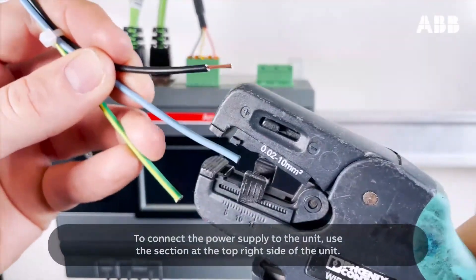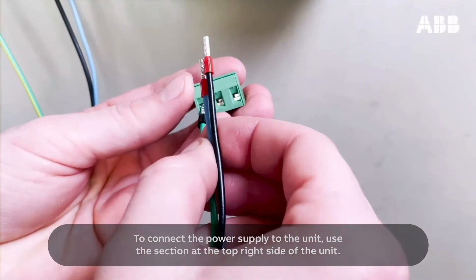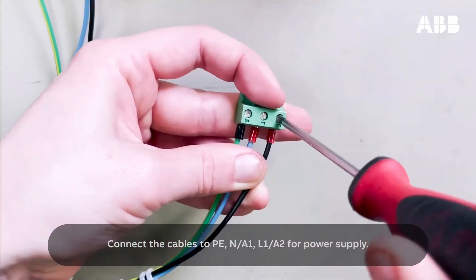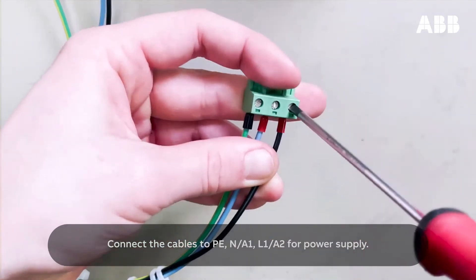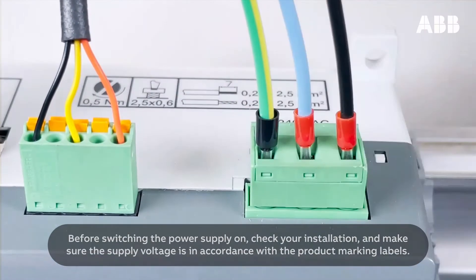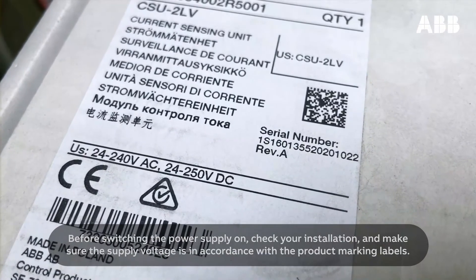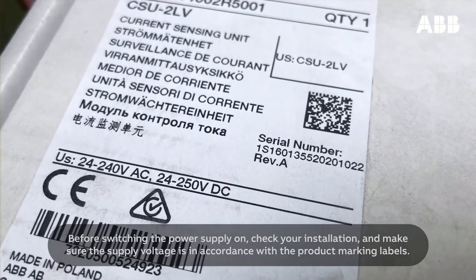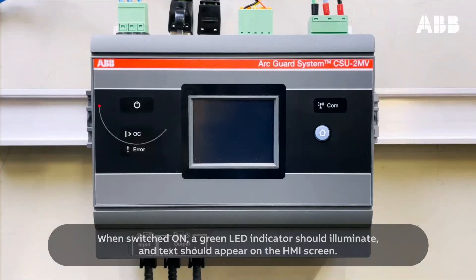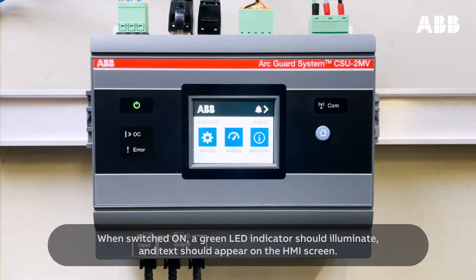To connect the power supply to the unit, use the section at the top right side of the unit. Connect the cables to protective earth, N-A1, and L1-A2 for power supply. Before switching the power supply on, check your installation and make sure the supply voltage is in accordance with the product marking labels. When switched on, a green LED indicator should illuminate and text should appear on the HMI screen.